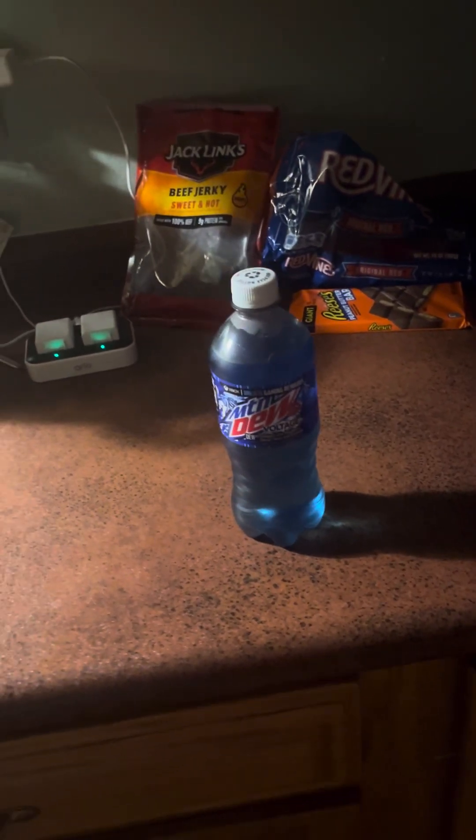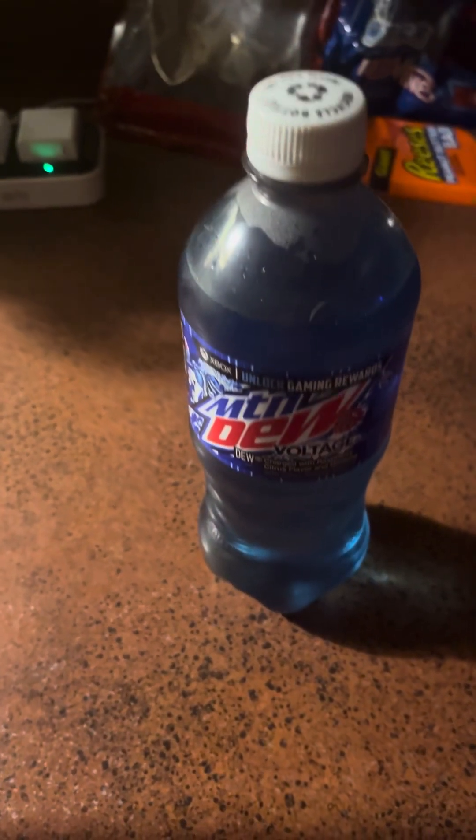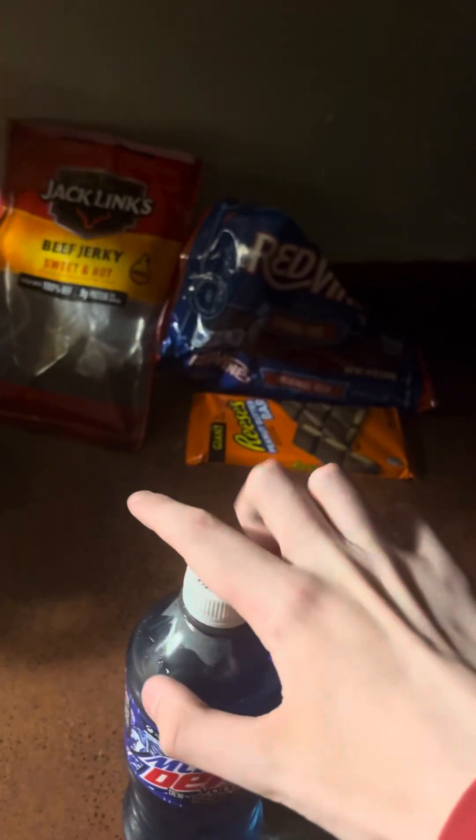Hi everyone, today we are going to try the Mountain Dew Voltage. I have never tried this before. I do like regular Mountain Dew and Code Red, but I've never tried this one.